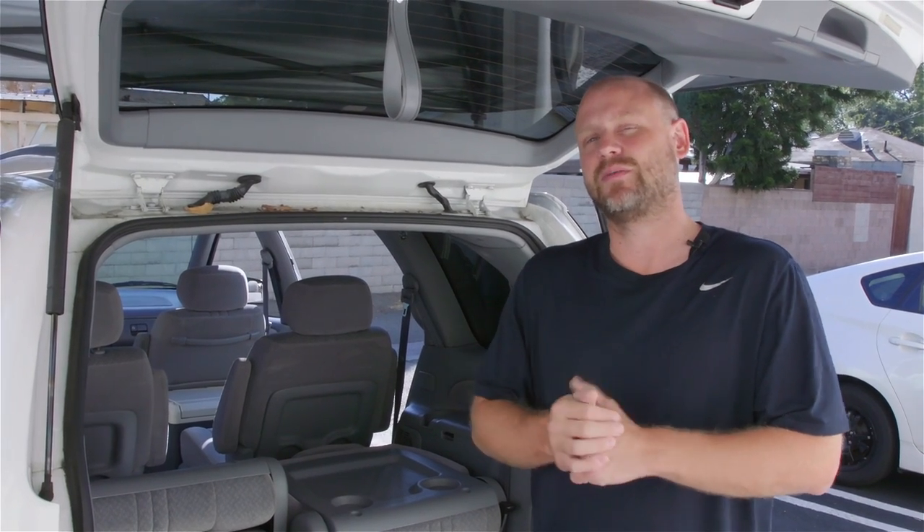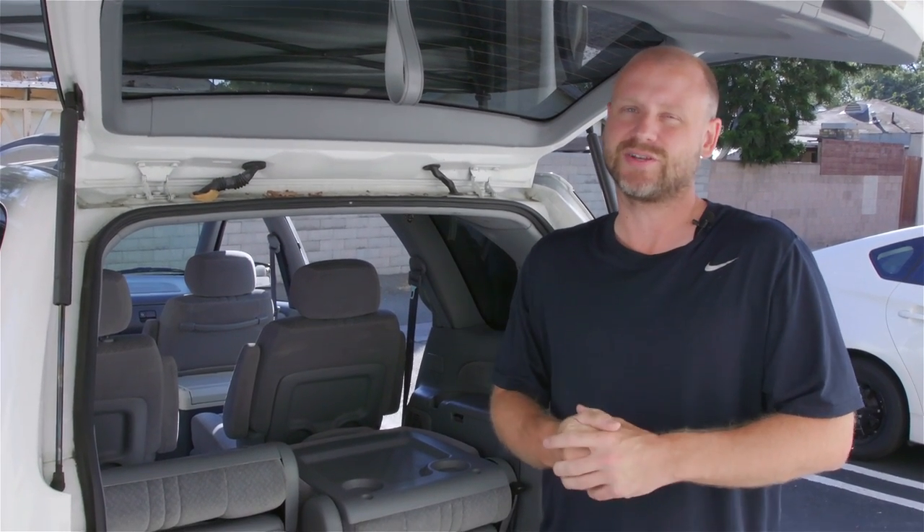What's up guys, it's Lorenzo with Quality Mobile Video. In the last couple of videos we showed you the process on how to install a backup camera, namely making the connection at the brake light, and we showed you how to put a system together. Today we're actually going to take you all the way through an install, so let's get rolling.